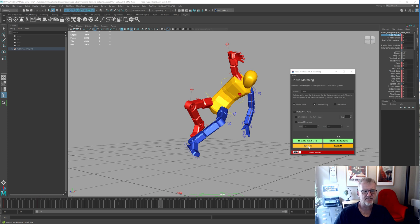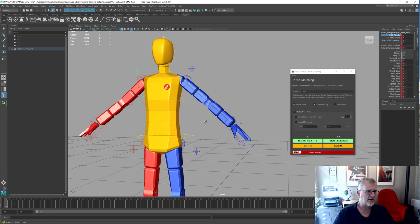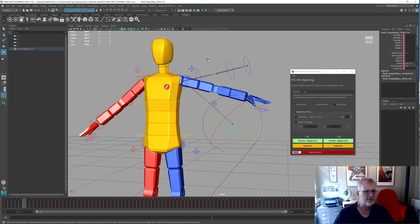What IK casting is and why we've put it into the systems — to do that we're going to go back to this file here. At the front of this we have a sequence where we have an IK system and an FK system. Here's my IK system, here's the FK system — I've unhidden the bone so we can see what's going on.